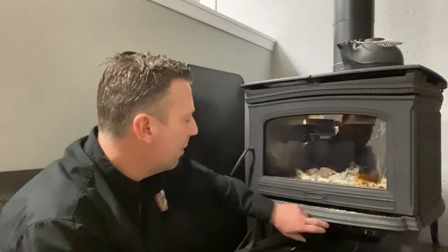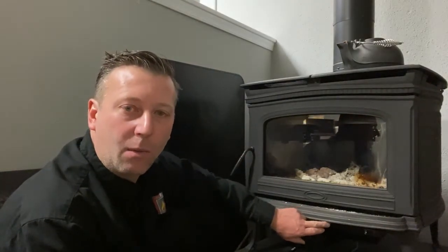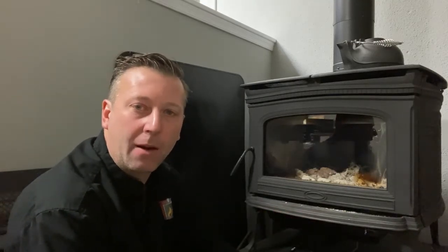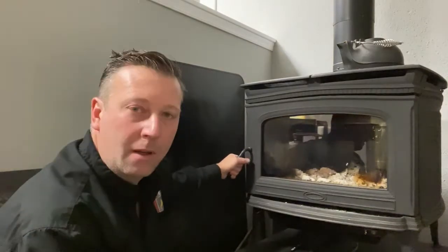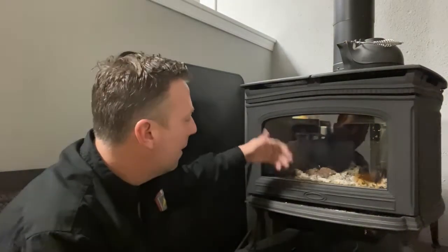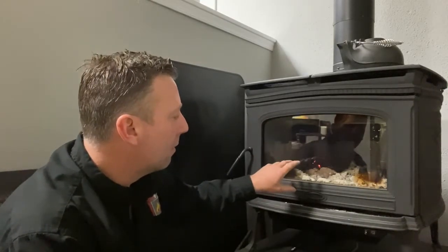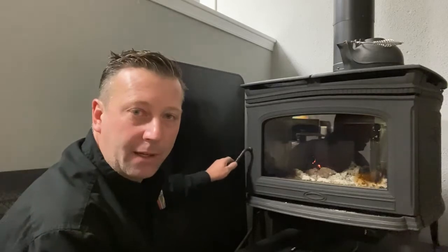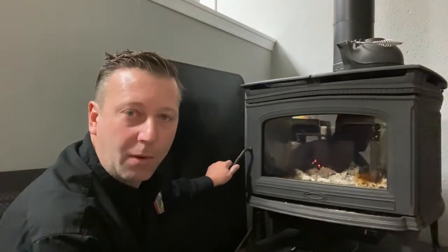One of the first things to do on every freestanding wood stove is you're going to want to open the air control to give it the most amount of air. Then you want to open the front door and just let it stabilize for a little bit. You're going to see how the ash starts to swirl around, some of the embers that are in there are going to start to glow, and that's going to get the air moving in the right direction so you don't get smoke into the room.